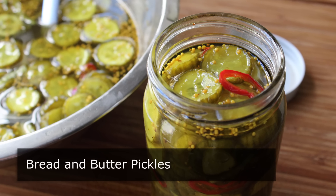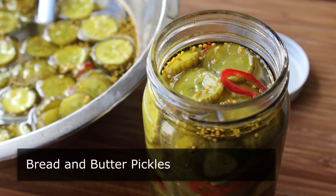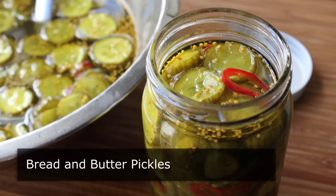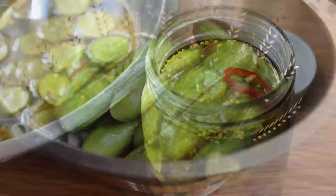What they would do is take all the extra cucumbers and pickle them so that during the winter, they could take bread and butter and make sandwiches with them. And while a sandwich made with pickles may not sound that great to you, it's definitely better than a sandwich made with nothing. Today times are a little better, so now we just make and eat these because they're totally delicious.